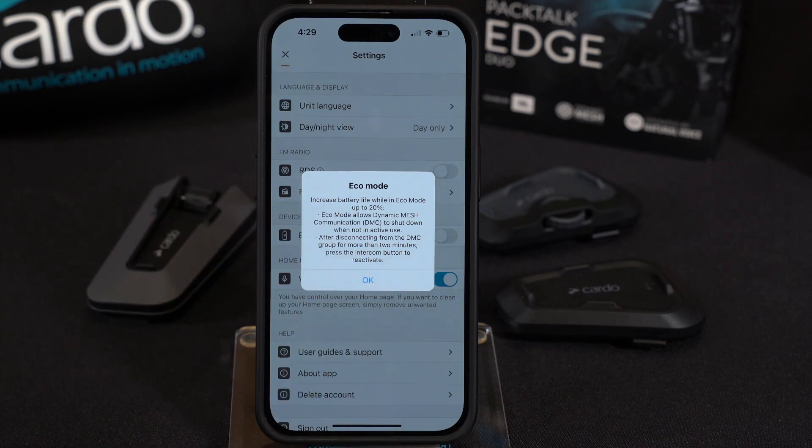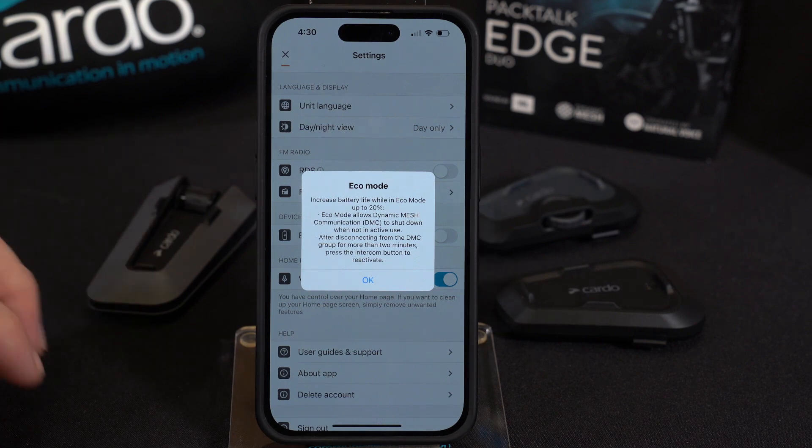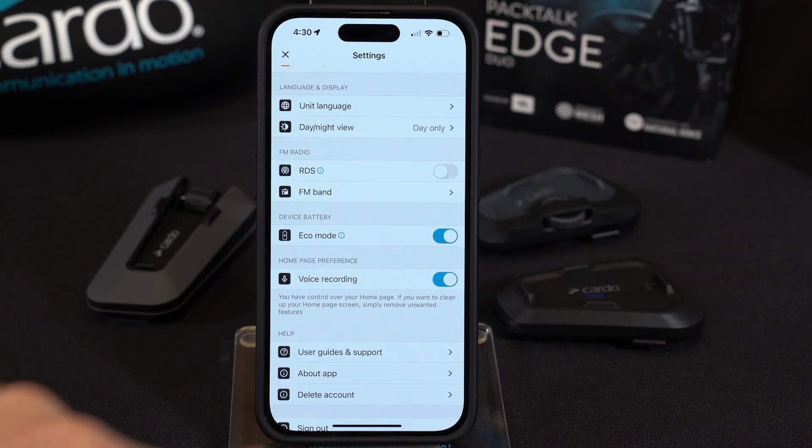The unit will give up looking for other people after about two minutes. And if you rejoin a group or you need to get back in contact with them, just tap your intercom button one time and it'll restart that searching process. ECO mode is off by default. Turning it on is easy and just as easily you can turn it off.